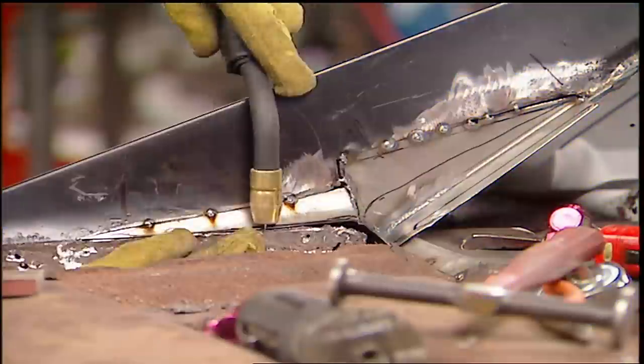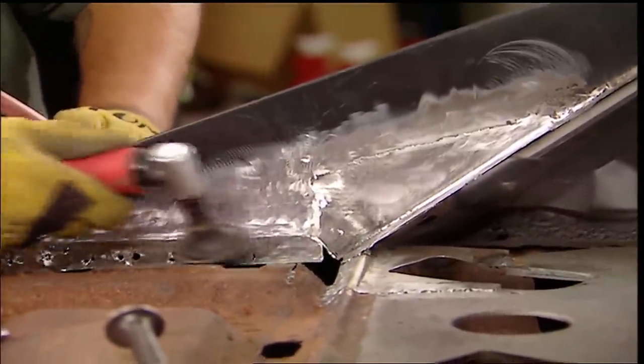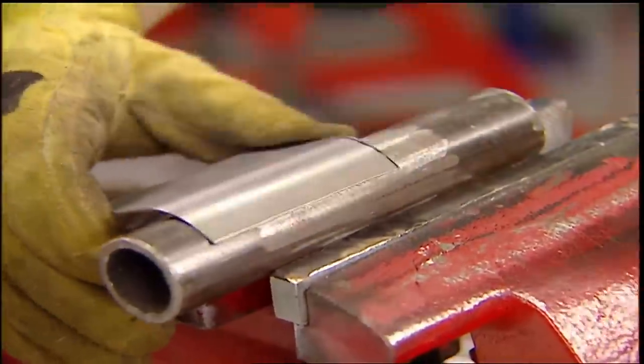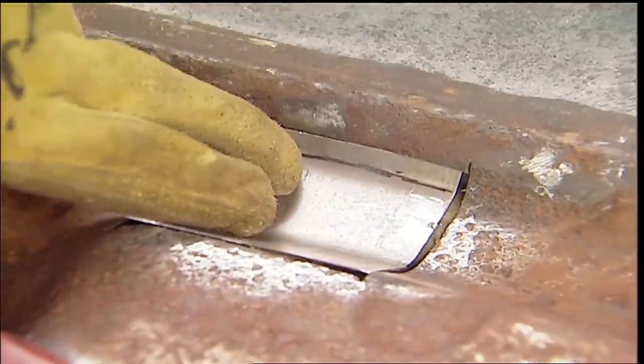If I was doing this for a customer, I wouldn't charge them for my failed attempts — I couldn't rent cartoons for a week. Finally, we can start fixing the brace. There's some odd bends here as well, but compared to what we just went through, no gray matter needed. Plus, no one's going to see this one — the point is to give it back strength.